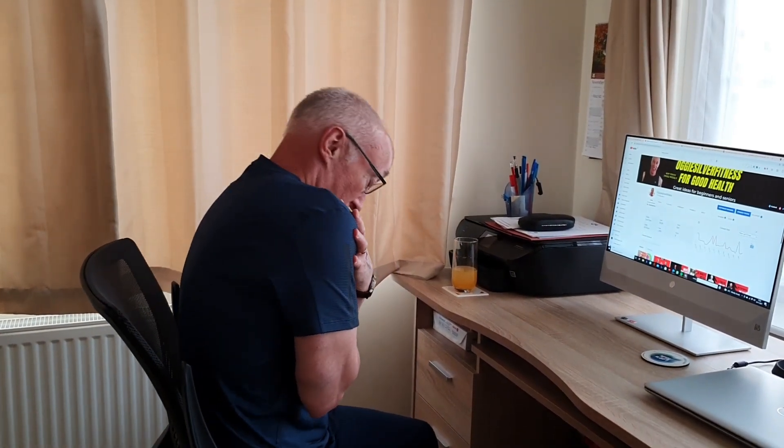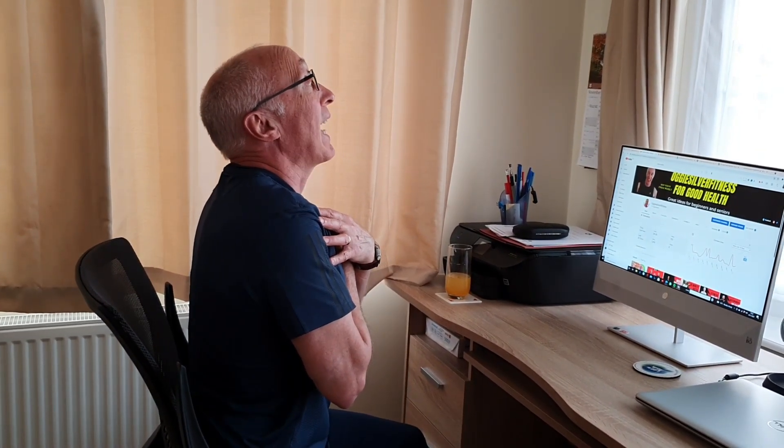Next one is we're going to do the upper back again, but we're also going to stretch out the chest. Arms wherever you're comfortable — I've got mine across my chest and chin in. We're literally going to lean forward towards the desk, then come back and slightly bend your back. Five repetitions.